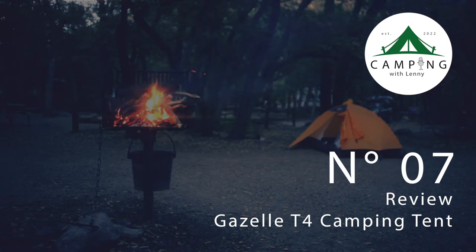Let's go through the disclaimer portion of this. I bought this tent with my own money. Gazelle did not send me this — Gazelle was not involved at all with this review. I bought this tent for my personal use, and this is going to be my normal guy review for this tent.